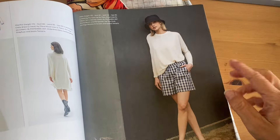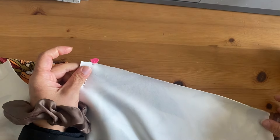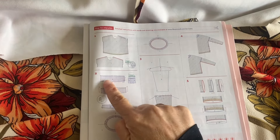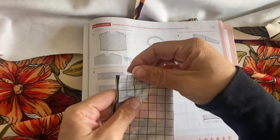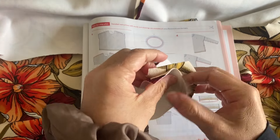We begin with the shoulder seams, sewing them with right sides together. After this we move on to the neckline where we sew the two edges of the neck piece together, press the seam allowance open, and then slowly pin into the neckline itself, matching the seam with the center back of the shirt.